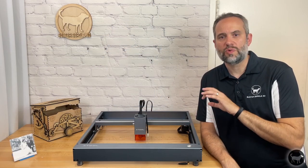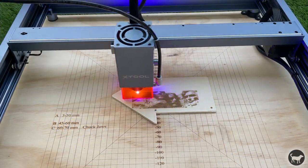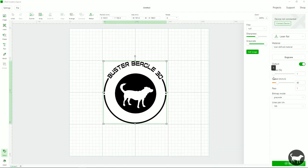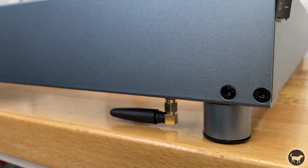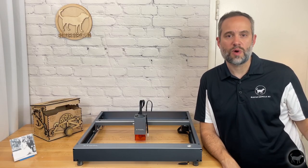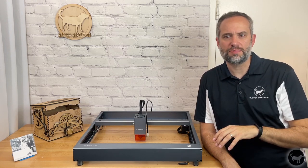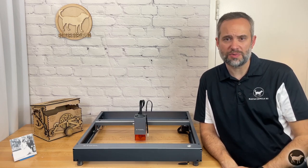The watts have to do with the optical power of the machine — essentially how strong the laser beam is. The machine can be controlled by either the free proprietary software Xtool Creative Space or the paid program Lightburn. If you use Xtool software, you can also use a Wi-Fi feature on the machine where you can transfer jobs to the onboard SD card so the machine can be used without a wired connection. While Creative Space is not as powerful and feature-heavy as Lightburn, it is still the nicest proprietary software that I have used on any of my other laser brands.